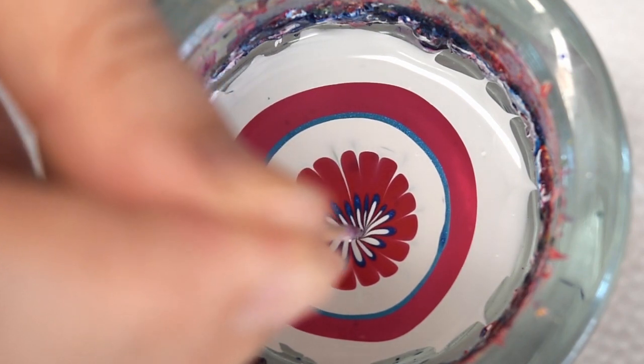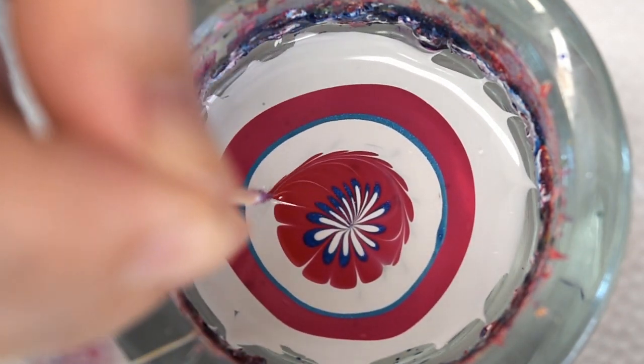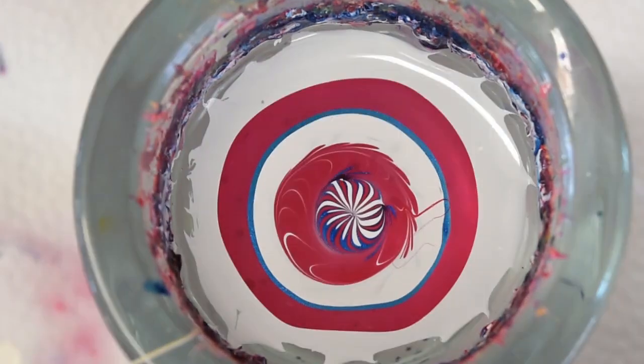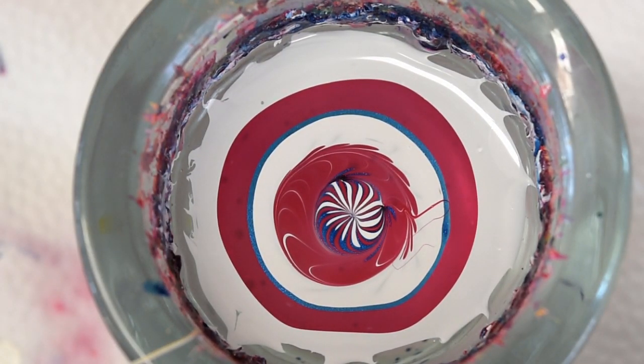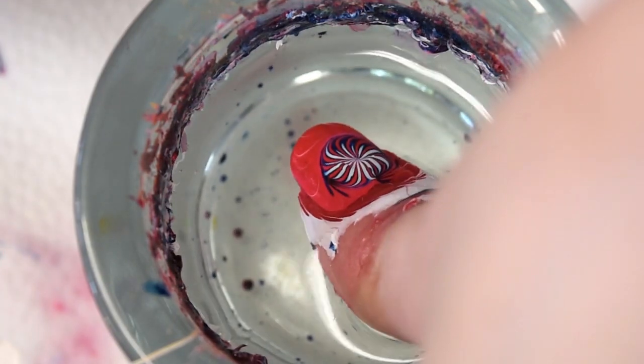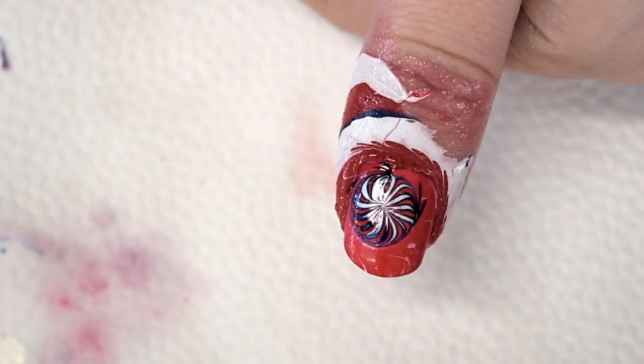For water marbles you definitely want to work really fast. Now you're gonna go ahead and swirl the outer circle, then go to the inner circle where the blue is and just swirl again to create that nice firework-like design. Now you can take your time, position your thumb right, and aim for the water. Get that nice firework right in the center of your nail. Keep the thumb under water while you clean up the excess nail polish, then slowly lift the thumb out from the water — and that is your design.